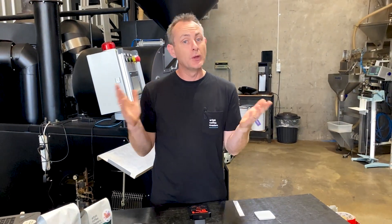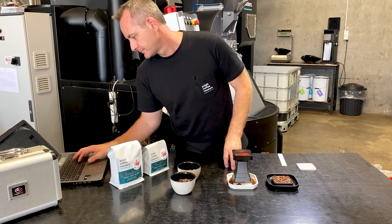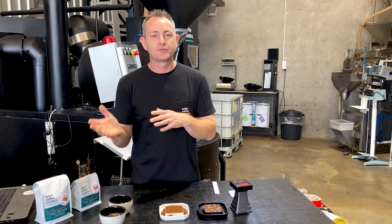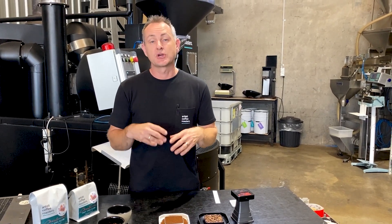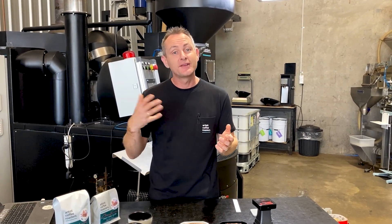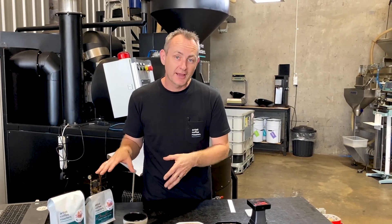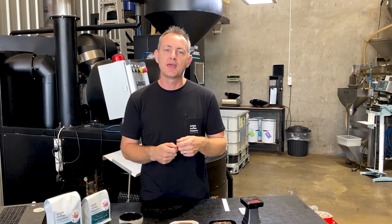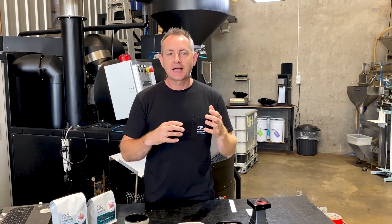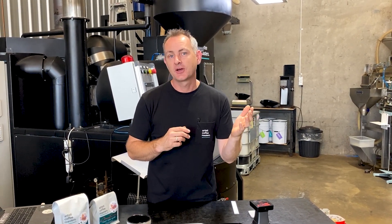So, the higher the number, the lighter it is. In these roasts of our Christmas Fruitcake blend — which is four of our best single origins — we want to highlight the subtle flavours of the naturals and the processing that's happening, to get that real fruity and juicy but also nutty and bodied character that comes through when you eat fruitcake. So we do want a lighter roasted coffee overall, but we want the outside to be a bit darker, which will give us the body. That's why there's a bigger difference between the outside and the inside readings.